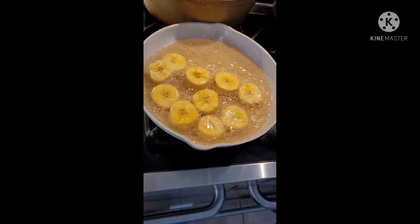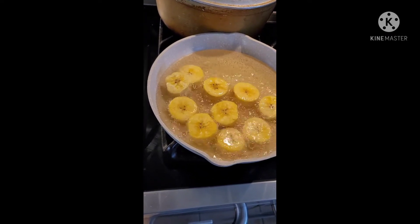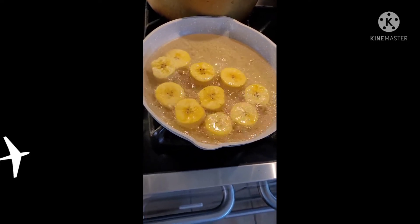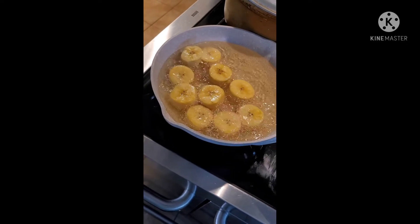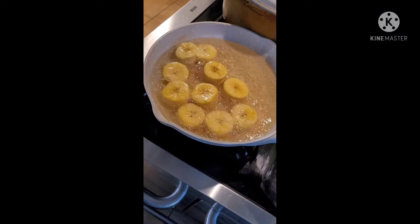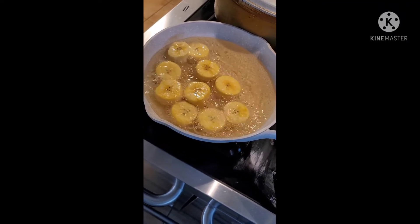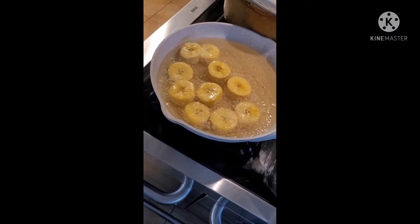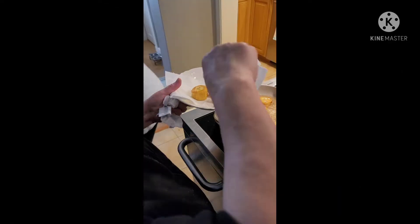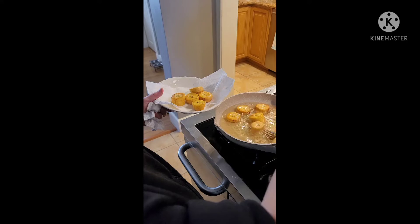You flip them — they don't have to be golden brown, just a little light yellow. What they're doing is cooking on the inside, that's why you put them in with low heat. Since the oil was cold, it gives them time to cook on the inside. That's why you don't want to put them in when the oil is super hot.